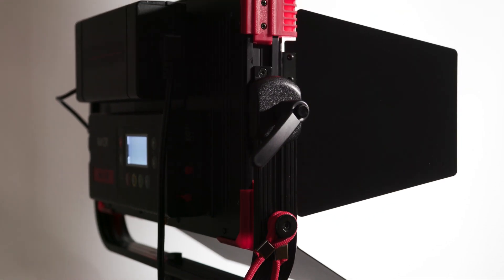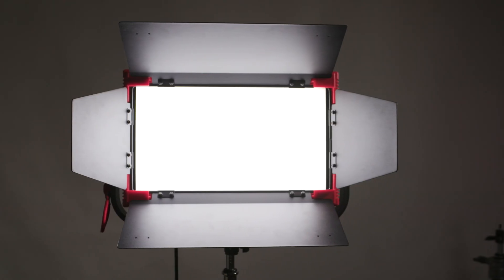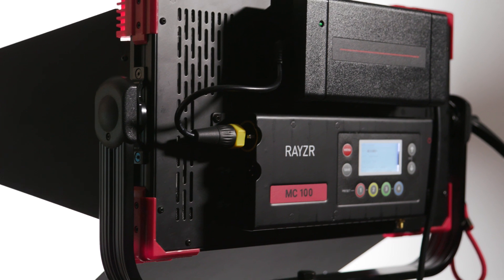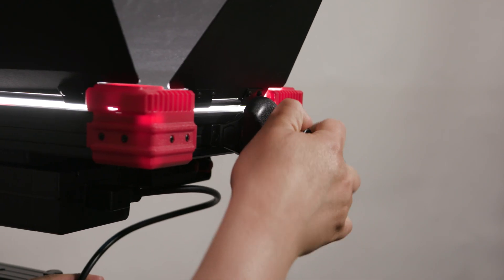Since this is an RGBWW LED light, this means that you get a lot more control over color, thanks to the two extra white chips for every RGB chip, one of them being a warm white chip.